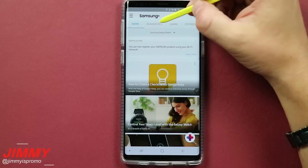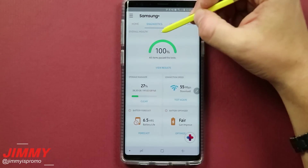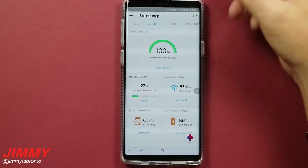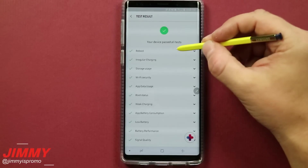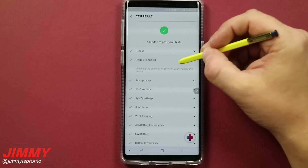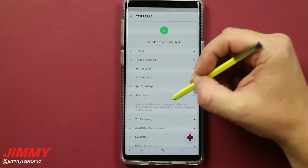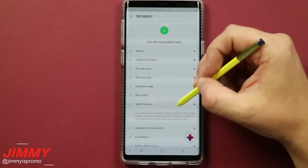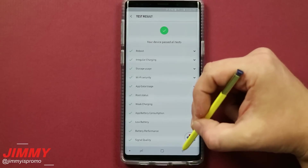Some things that aren't really used much are under Diagnostics. You're able to check out your overall health — it does a little test checking everything: reboots, irregular charging, storage usage, and even root status. It will pick up if your phone is rooted or not, and if it's detecting weak charging it'll let you know and store that information.